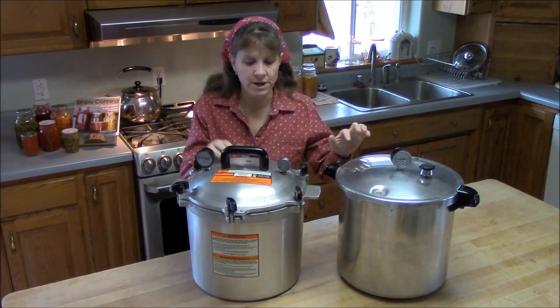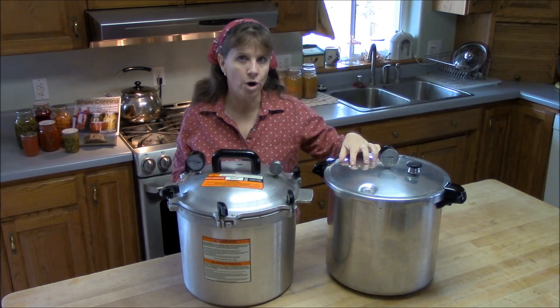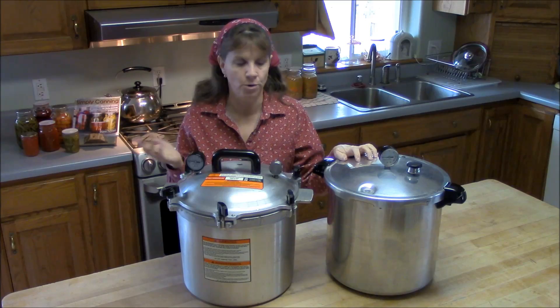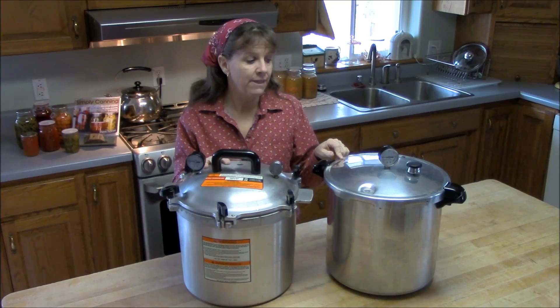Regarding metal quality, the All-American canner is much heavier — you can feel it when you lift it. They both do the job and are both made for pressure canning, but the All-American is definitely heavier quality metal — machine tooled and thicker. The Presto is a thinner metal, which some people prefer because it's lighter and easier to handle. The All-American also seems to take longer to heat up and cool down than the Presto.